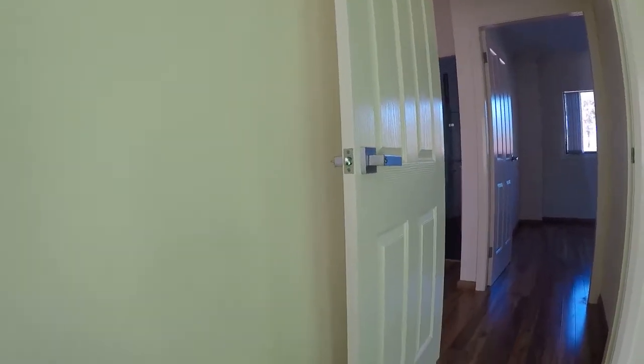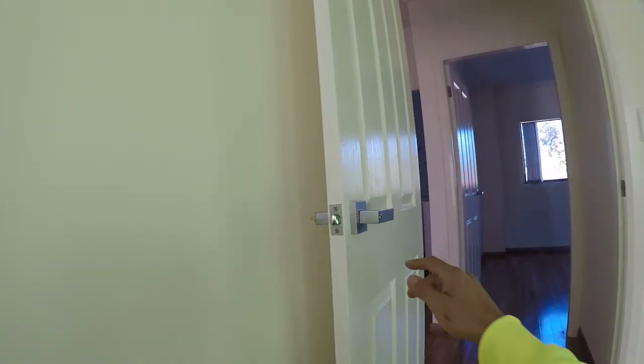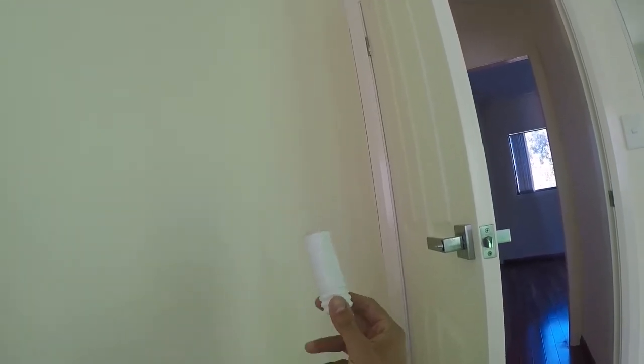The whole purpose of the door stopper is to simply stop the door. If we have a look at this door here, there's no door stopper in place. If we were to open up this door completely without one, you'd be hitting the wall and then you'd be looking at doing a patch job for this damaged area right here. So installing a door stopper is the best way to go.